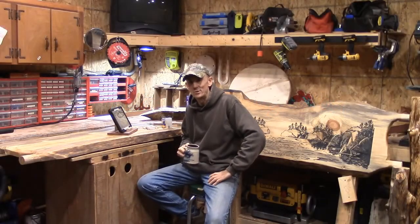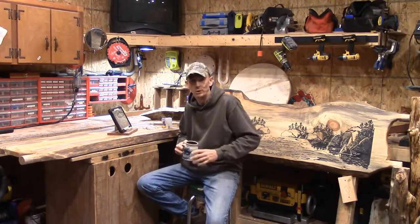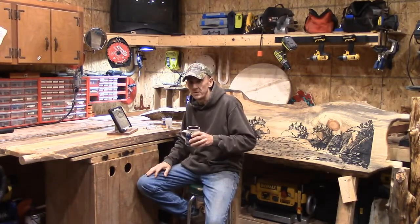Hey, good afternoon everybody, how are you doing? It's Steve, welcome to the Little Woodshop and our Sunday evening blog.